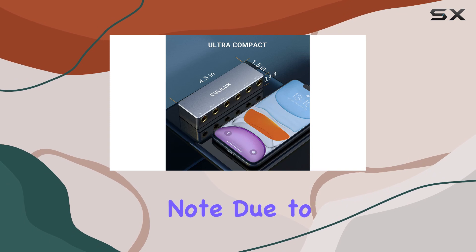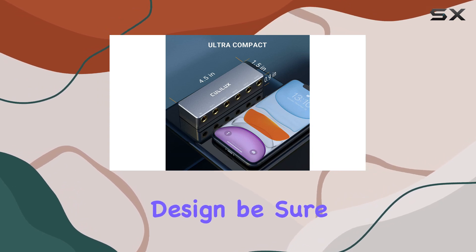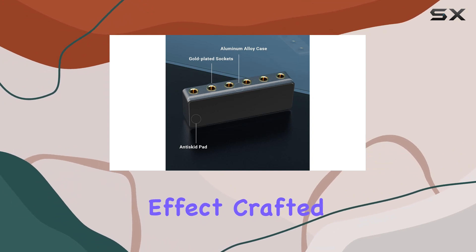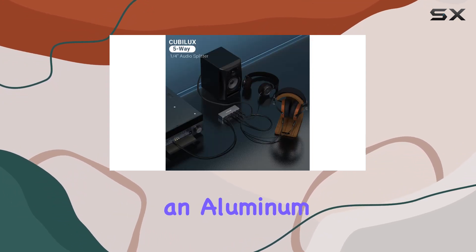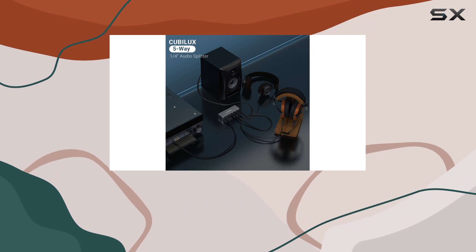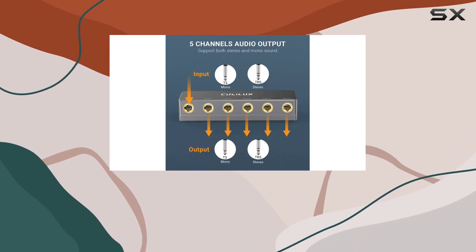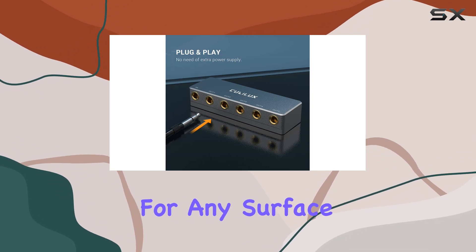Just a quick note: due to its passive design, be sure to adjust the volume accordingly when connecting multiple outputs for that ideal effect. Crafted with a full metal body featuring an aluminum alloy case, this splitter is built to last. The anti-slip silicone mat on the bottom adds a layer of stability, making it suitable for any surface.